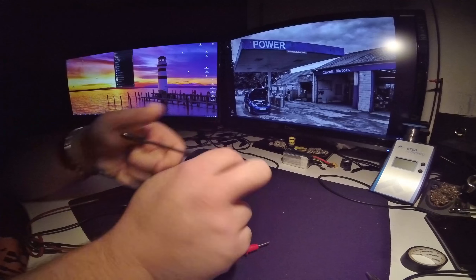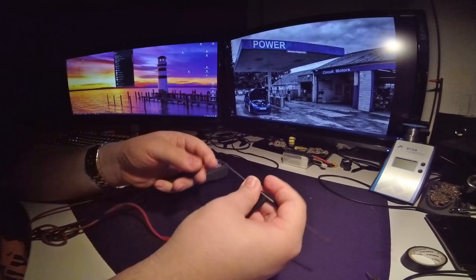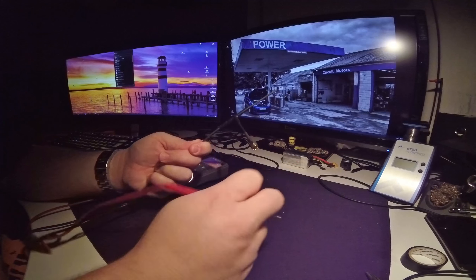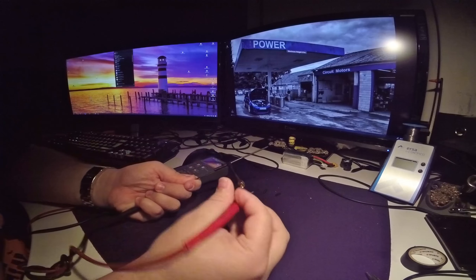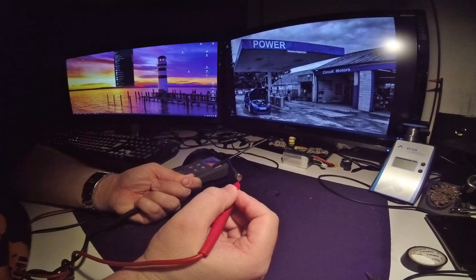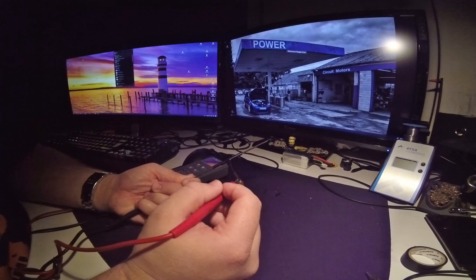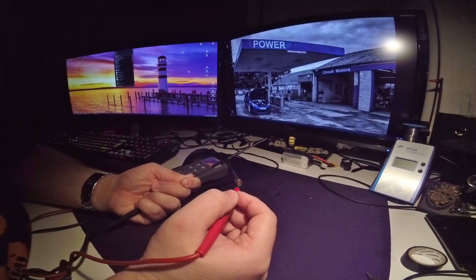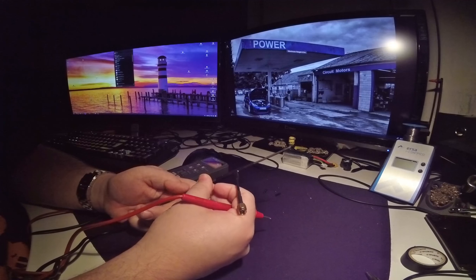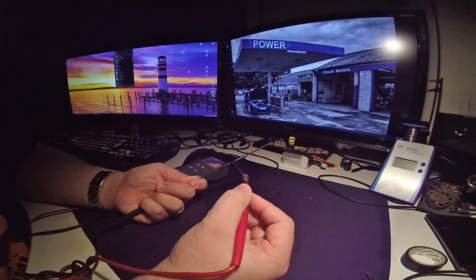Remove the end caps of the antenna by pulling them off, then stick your probe into the antenna. Check if you have continuity to either the shield or the pin. One side should have continuity to the middle pin but not to the ground/shield, and the other side should be the opposite — continuity to the ground but not to the pin.